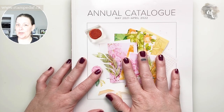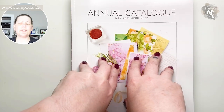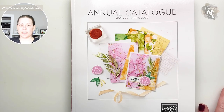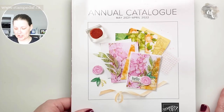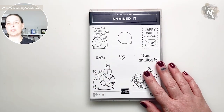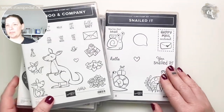Everything in this catalog is available May 4th. If you'd like access sooner, you can join my team and add items from the pre-order to your kit. If you have any questions about joining Stampin' Up — if you've ever thought about it, now is a great time — let me know, and let's get to it. Sometimes you need to bring in more than one bundle, so we are bringing in some friends this time.